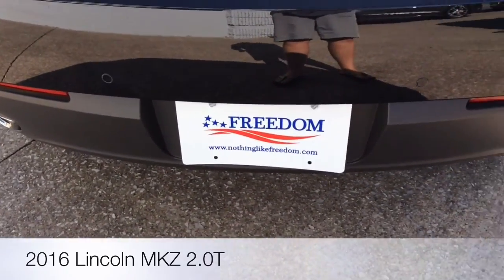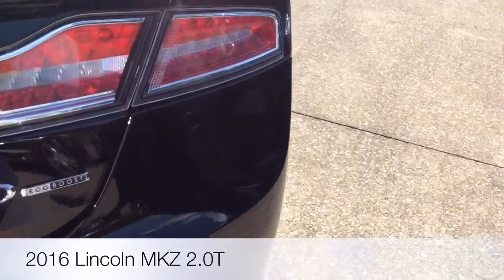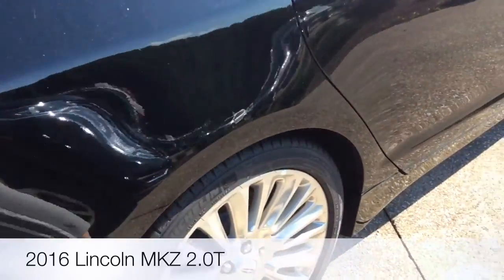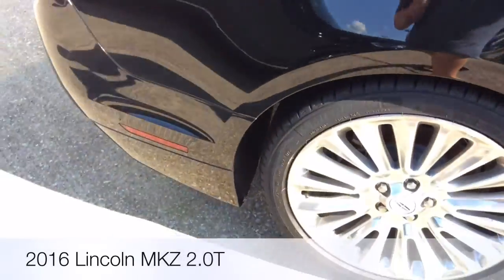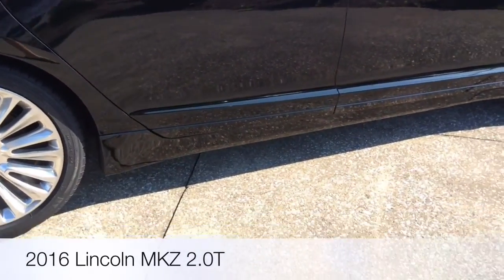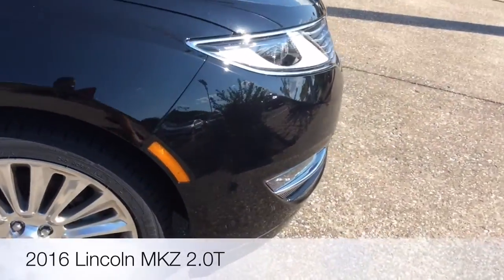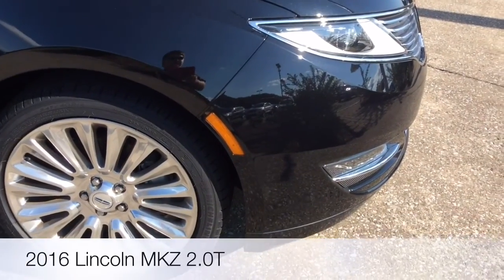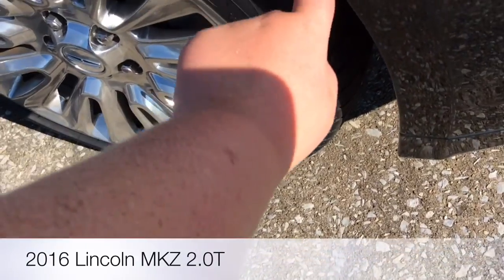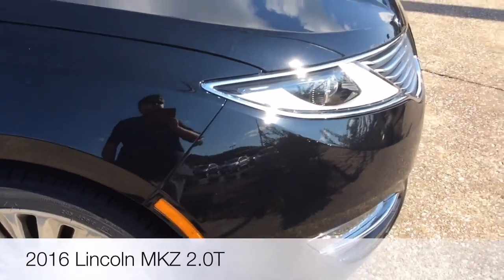As you can see right here, this is a really interesting setup that Lincoln did with their headlights. They put this little element here that was actually supposed to go on the headlights itself, but Chrysler did the same thing too.